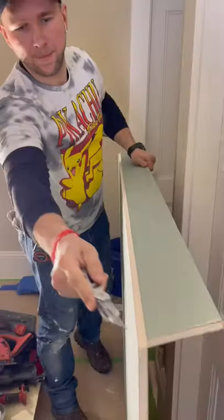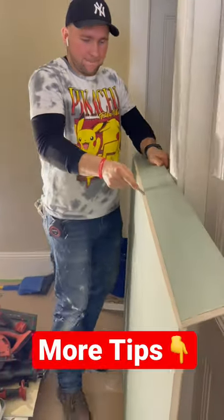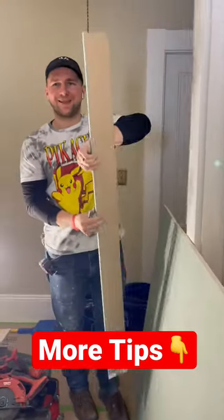Look how perfectly straight that line is. This tool is called a rock ripper. If you guys want to check it out, I still use it as well.